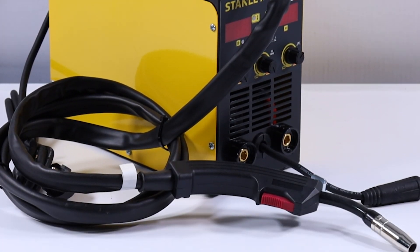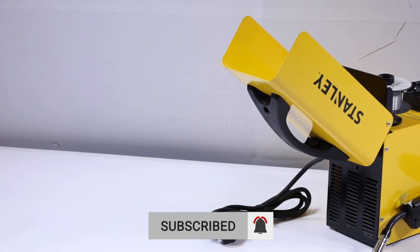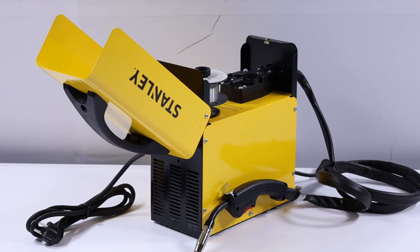Perfect for maintenance, repairs, metal construction, and custom creations, this welder is the ideal choice for anyone looking for a complete and high-performing tool.